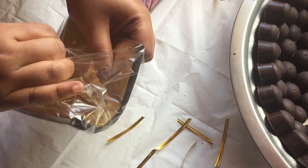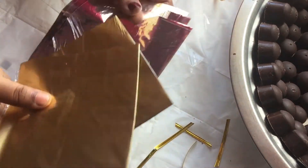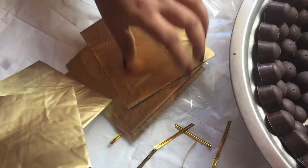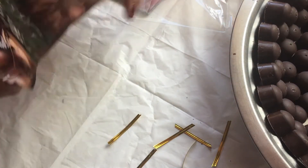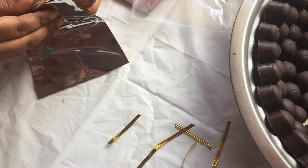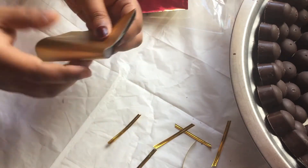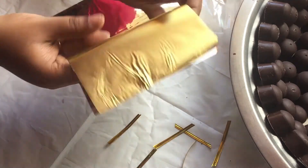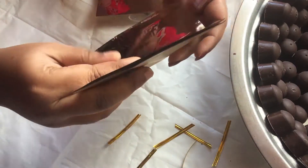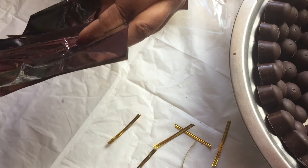I also make sure I cut the chocolate papers in half, because my chocolates are quite small so I don't need the whole wrapper. I just cut it exactly in the center.